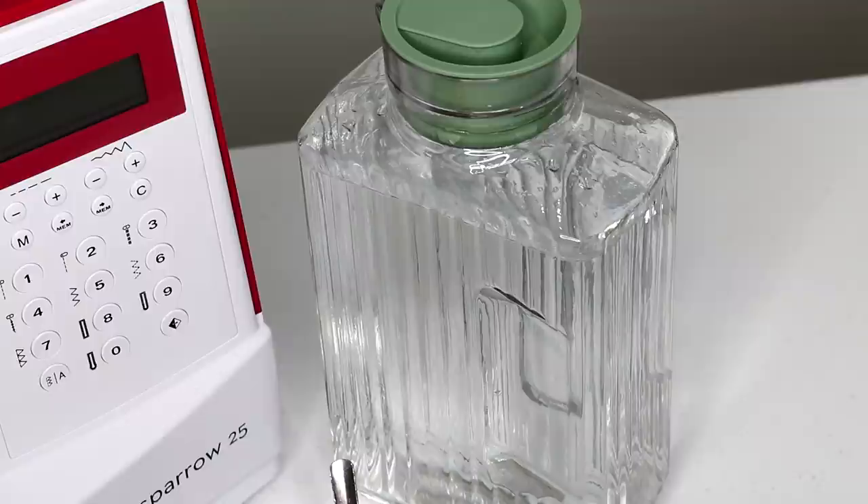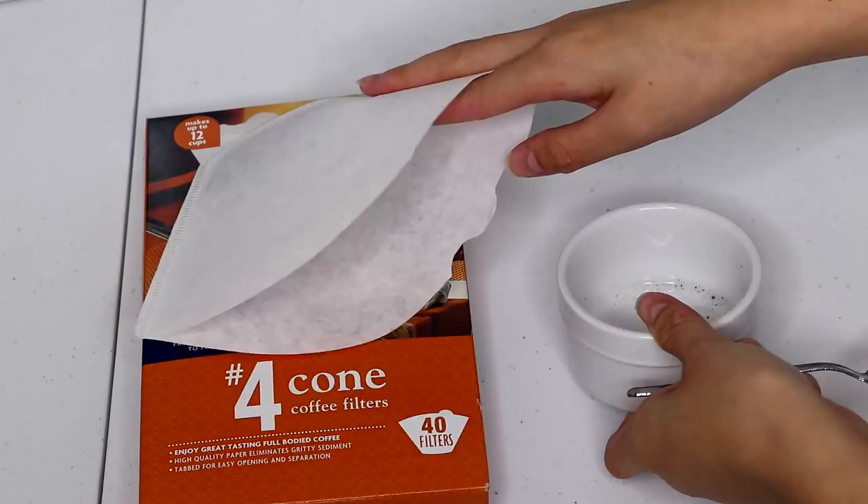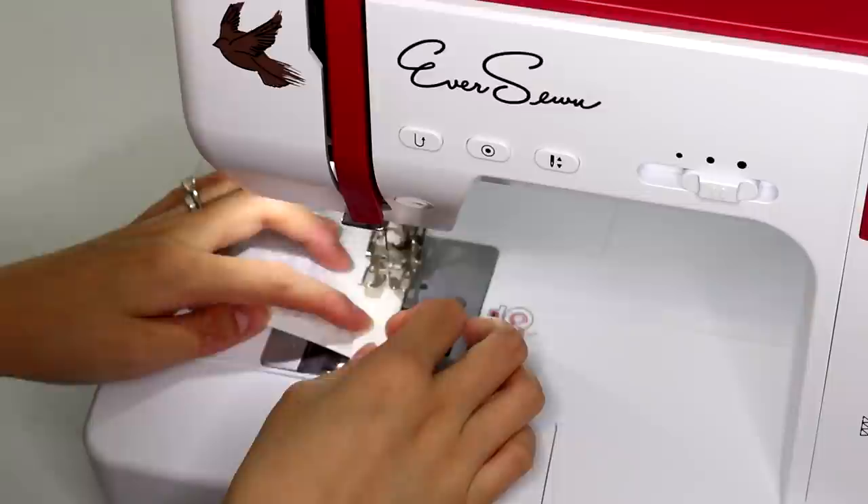All you need to do is scoop some coffee into the filter. You don't want to pack it too full because you still need to fold over the open ends of the filter. I'm just folding it twice over on each side. Then take the filter over to your sewing machine and sew on the fold — I like to sew in the middle. I use a fairly long stitch length because you don't want to perforate your filter.